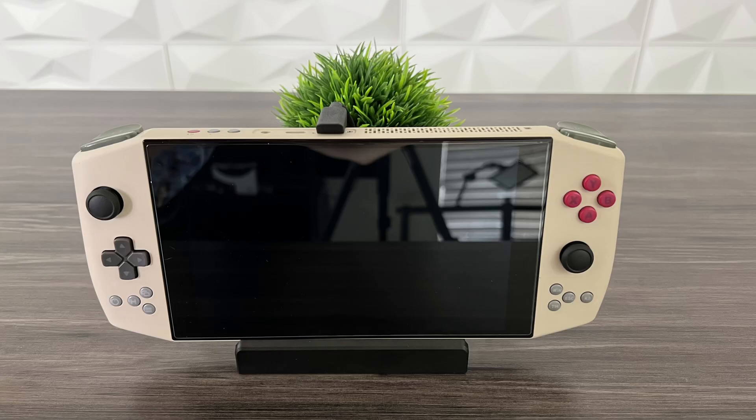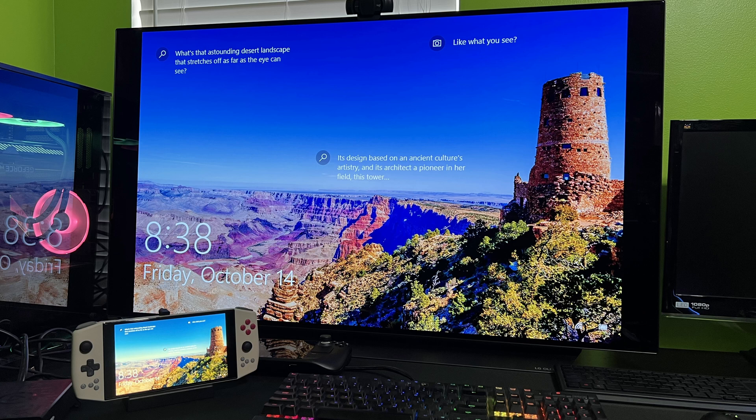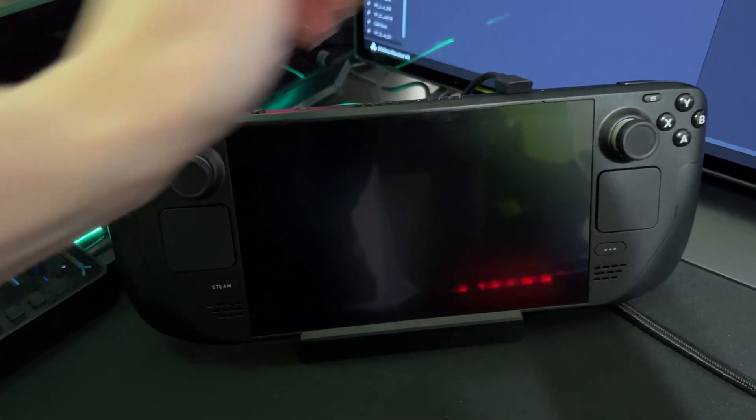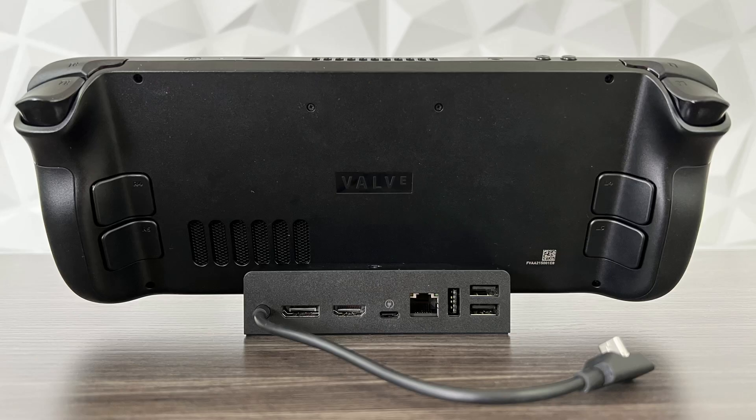Another use case: this dock works with other devices too. If you have an iPad with USB-C you can connect it and use the additional ports for peripherals. We have an Aya Neo, so if you have another handheld with USB-C you can use this dock with that as well. The price is a little expensive, but if you can use it for multiple things, that's actually nice. It's also a great charging station — you plug the dock into your desk, connect the Steam Deck, and you've got a permanent charging spot.